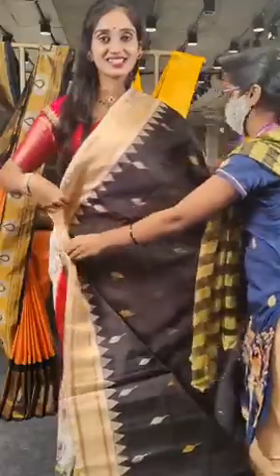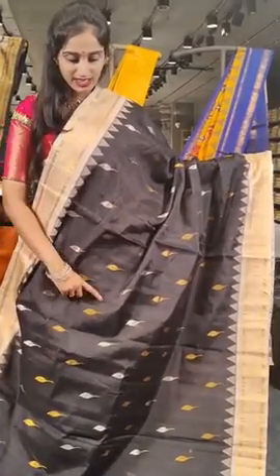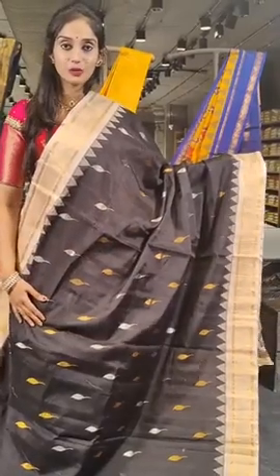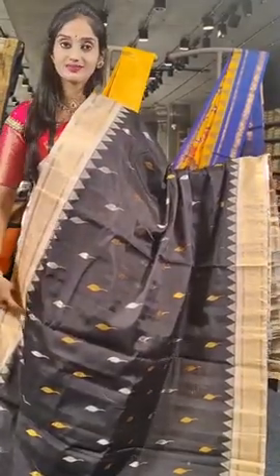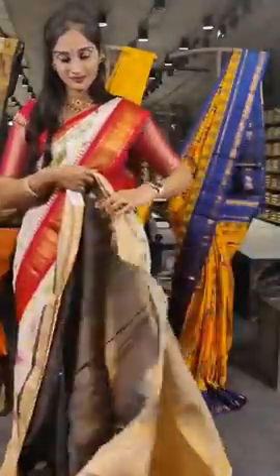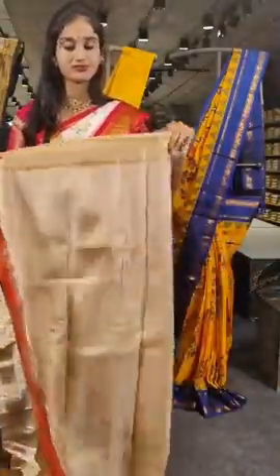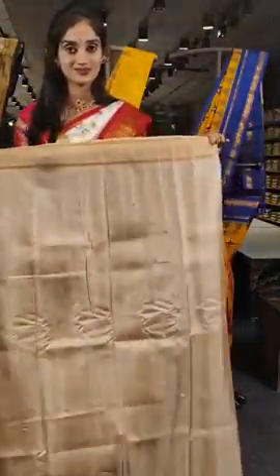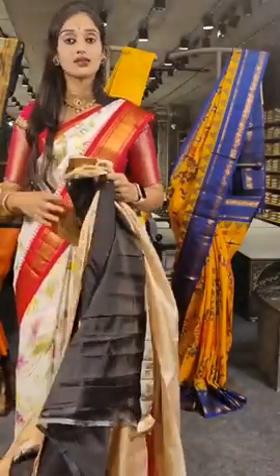This is the last piece in today's session — black and cream on borders. The saree looks very pretty with a differently designed work on the saree body. On the borders you can see two arrow lines, with a pallu and blouse. The price for this one is 11,500 rupees only.